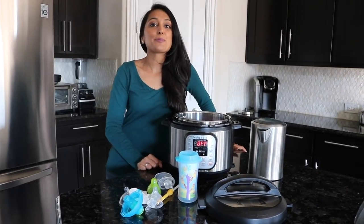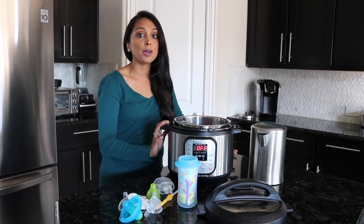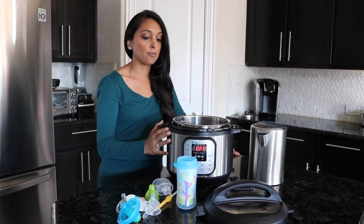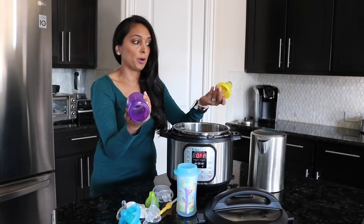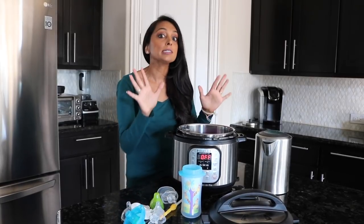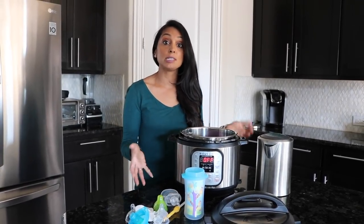Hi everyone, welcome back to Instant Pot with Foonam. This video is not a cooking video — I wanted to show how you can use your Instant Pot for other things as well. Because I have little ones with multiple bottles, multiple parts, straws and things like that, it is way too hard to clean each and every piece thoroughly.